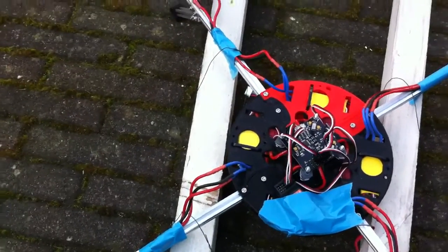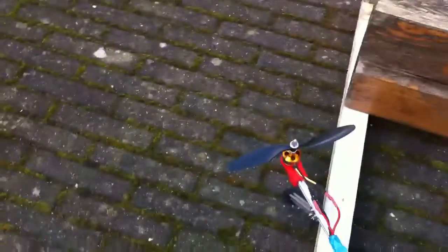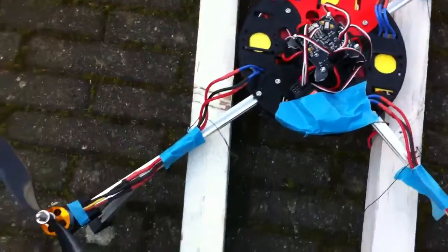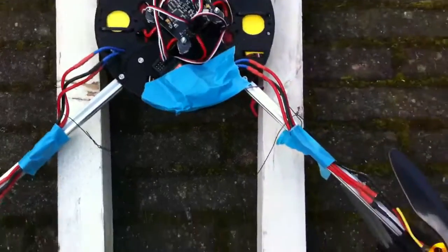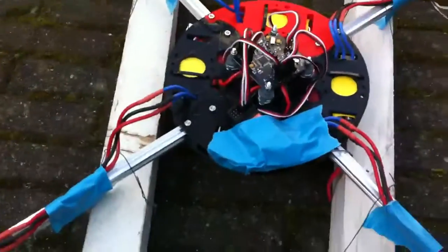Hi there, Peter Bosch talking. I've got my fourth motor, so I've got it hooked up — everything now. Still some duct tape because I have not decided how to bind down the cables. But first, trying some flying.